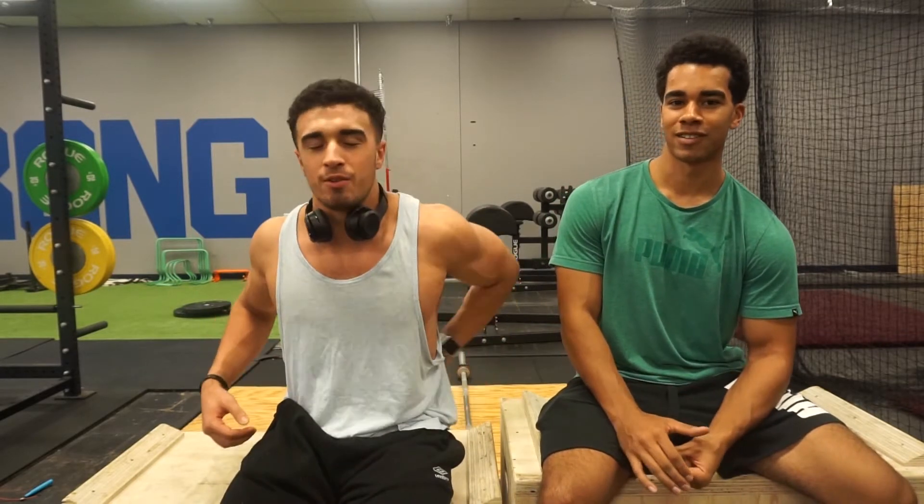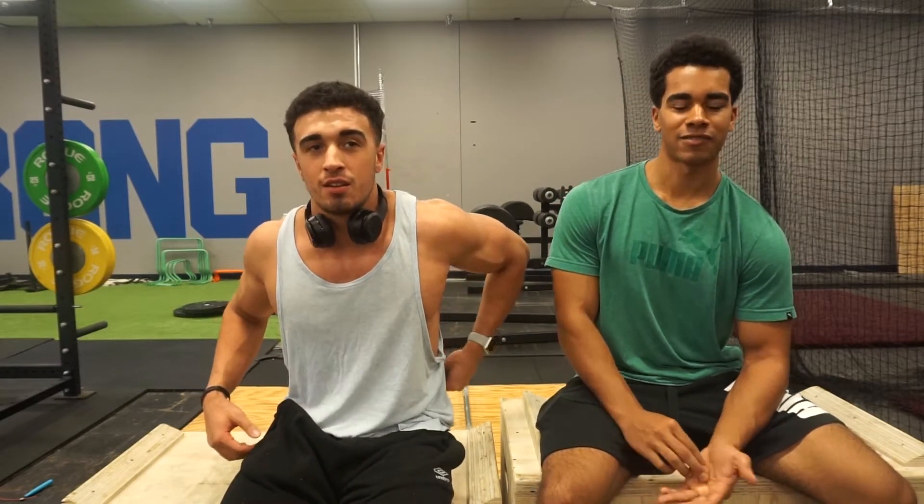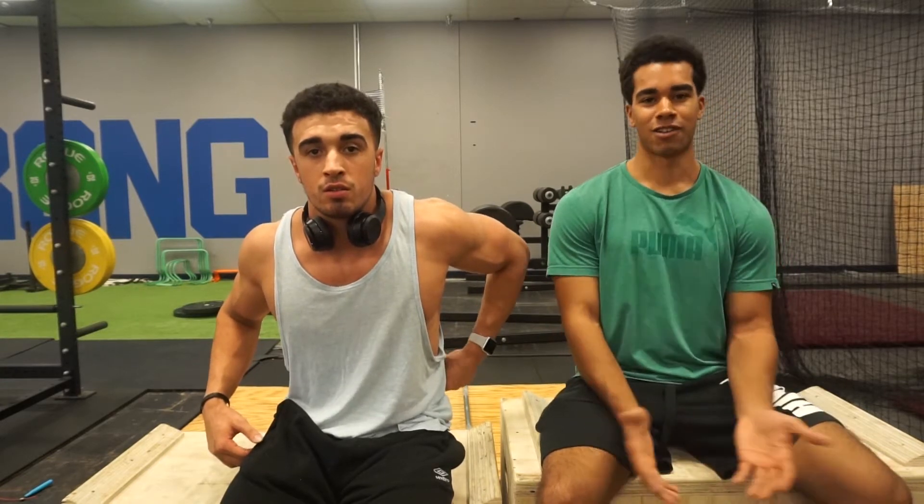We're just going to start making more videos like this — how to deadlift, how to squat, how to do a bunch of things. If you guys have any questions or want to know how to do something, just leave a comment and we'll do that video. Just more informative videos, and then we'll still make other videos too. We're still going to be vlogging, but these are just videos we want to do, like videos that I like watching.